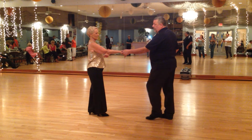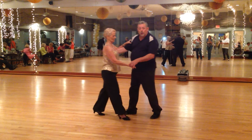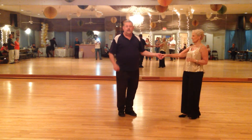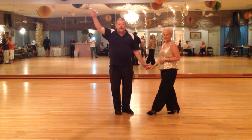And how we ended it is we just ended it with a side pass. 1, 2, 3 and 4, 5 and 6. All right, thank you. Thank you guys.